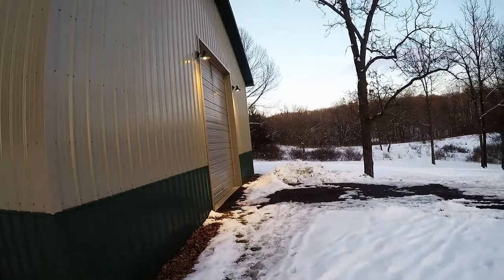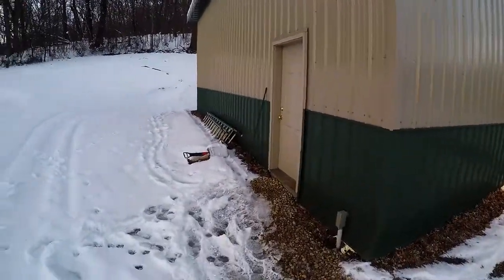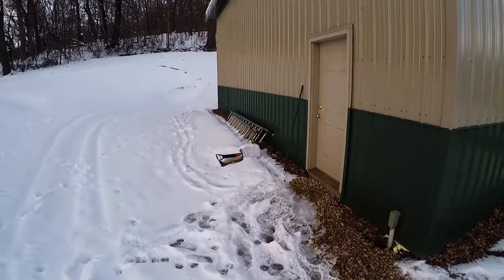That's about it. I'll try and update later this week once the spray foam's done and I can start putting some stuff on the walls and get the plastic wrap off.